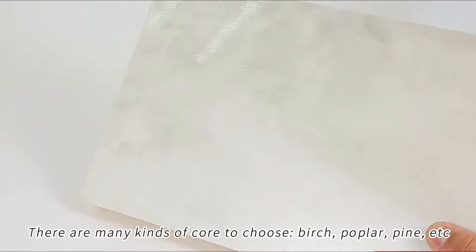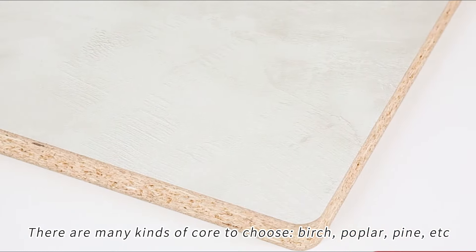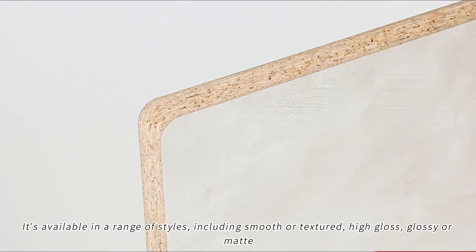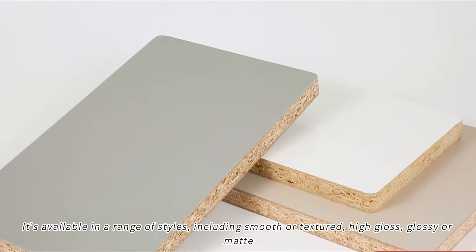There are many kinds of core to choose: birch, poplar, pine, etc. It's available in a range of styles including smooth or textured, high gloss, glossy or matte.